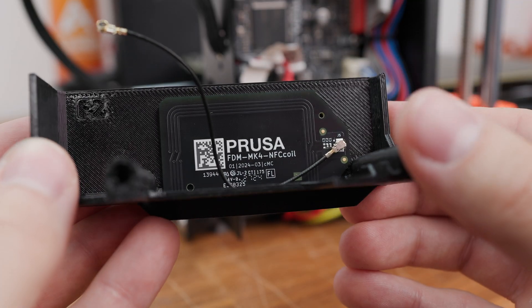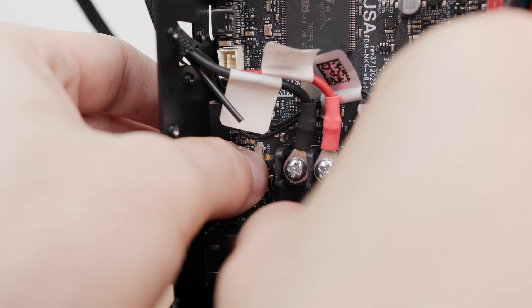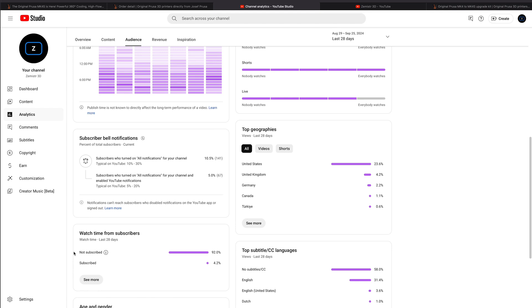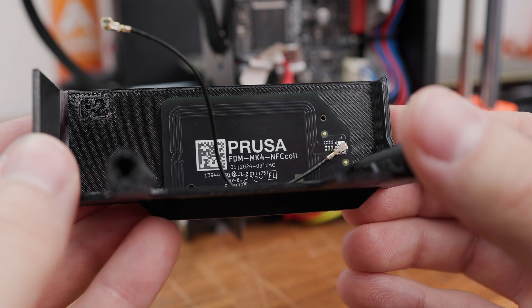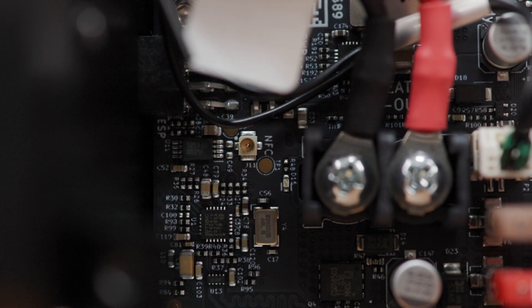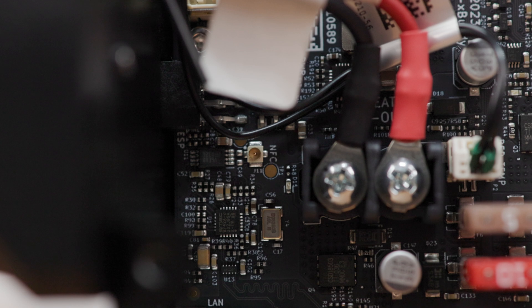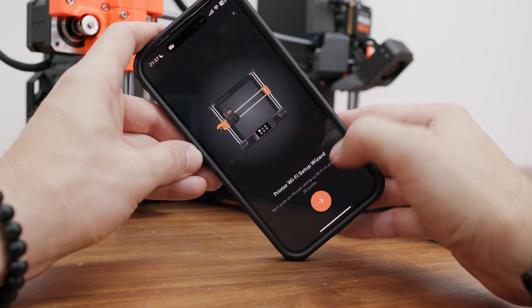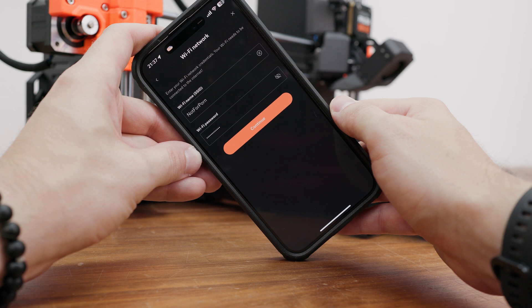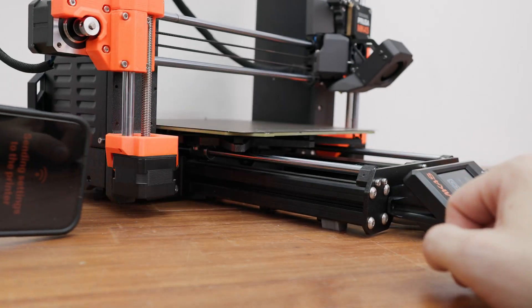The next thing I focused on was the NFC antenna, which needed to be glued on the electronics cover and plugged into a very small connector. What puzzled me was that the printer motherboard already had NFC support from the beginning, but the printer lacked an antenna and support in the firmware. At the time of recording, it was possible to use NFC along with a mobile app to set up the printer's Wi-Fi — a small but promising first step.